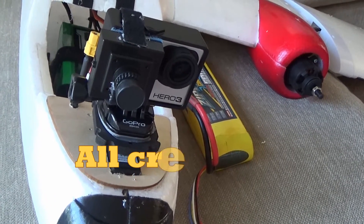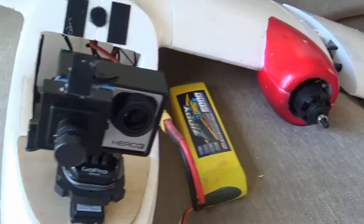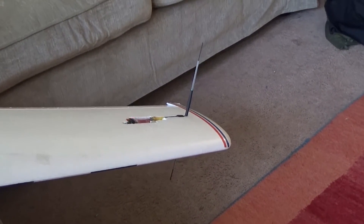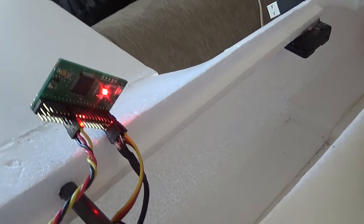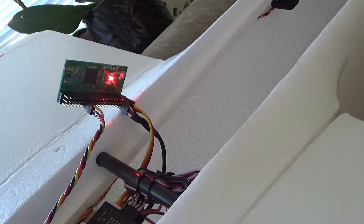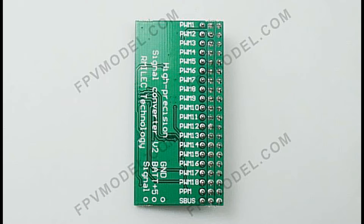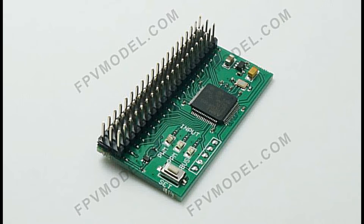Today I'm going to show you how to get this pan and tilt system moving, having the ECUHF receiver on the tip of a wing and only one PPM cable down to the vector. By using this little device called a PPM SBUS PWM decoder, you can get it from FPModel.com where I got it, or from Hobby King for cheaper — around $9.73, not expensive.